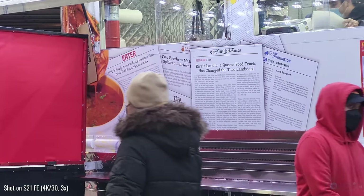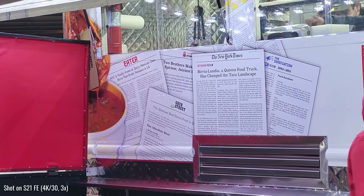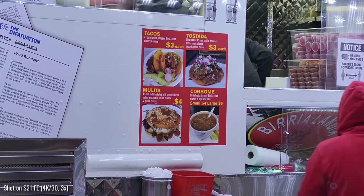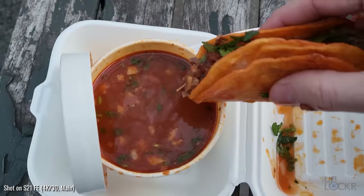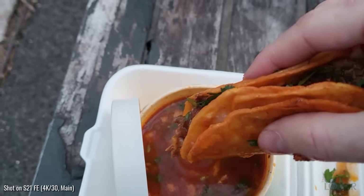It's a taco truck that actually became popular for a specific type of taco — a birria taco. Birria roughly translates to 'mess,' which kind of makes sense. Basically, it's a beef stew that they make, and then they turn that into tacos, mulitas, and tostadas. But the move is to get the tacos and the consomé, which is the broth and a little bit of meat from the soup that they make. You dip the taco in the soup. It's delicious, and it just warms your insides.